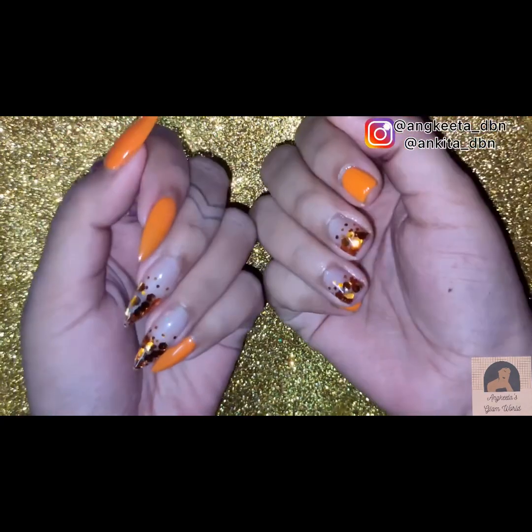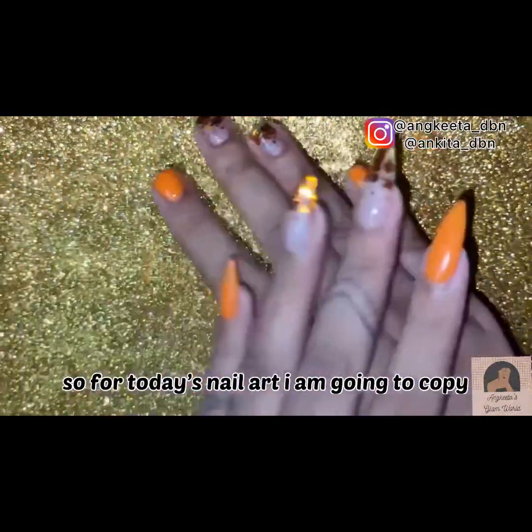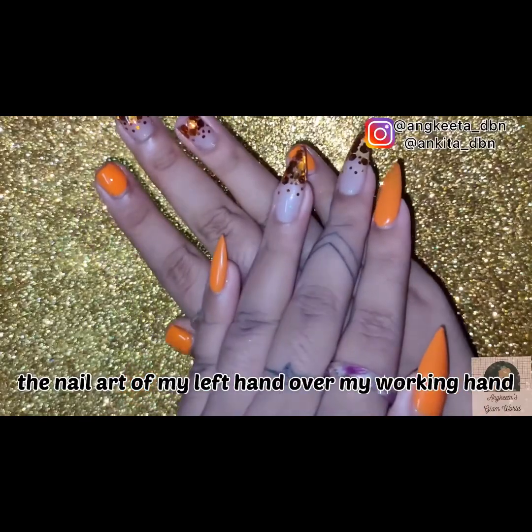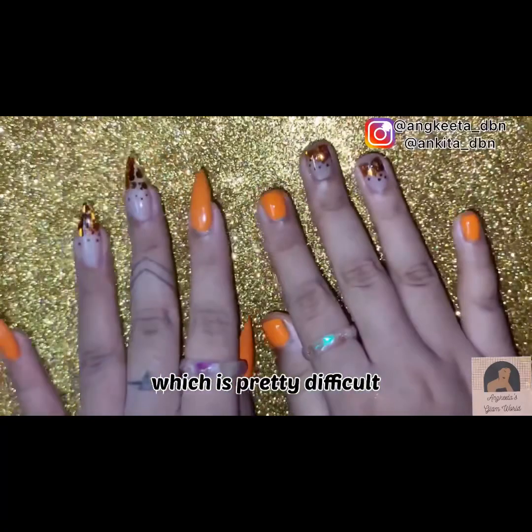Hey guys, welcome to my channel, welcome to my another video. For today's video I'm gonna copy the nail art of my left hand over my working hand, which is pretty difficult.